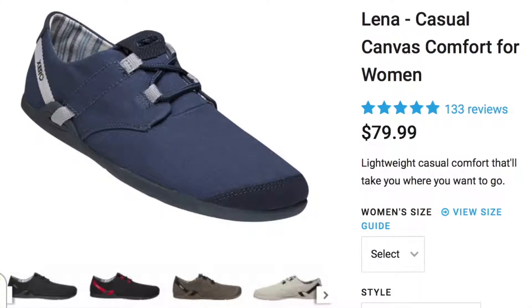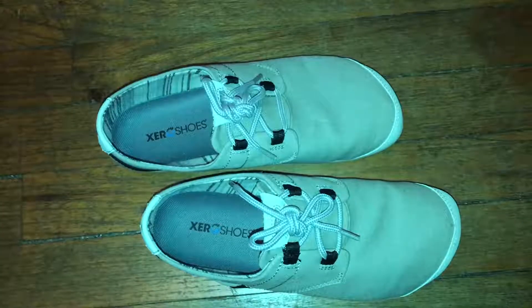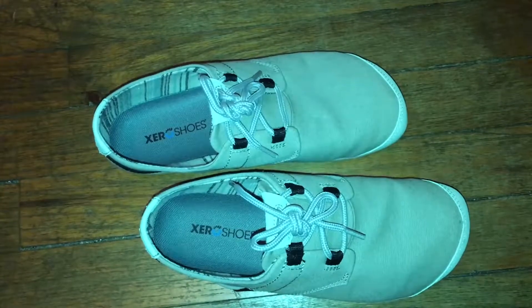Now it's back to $79.99 plus shipping, and I'm really happy that I was able to get the deal. But even without the deal, I think they're super good quality and worth the price.